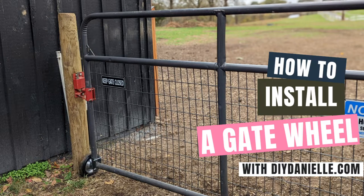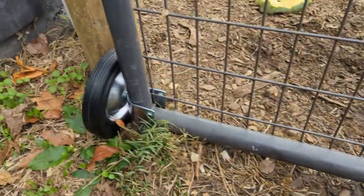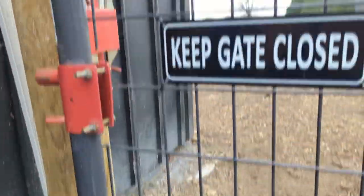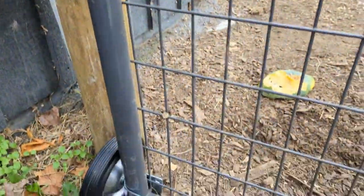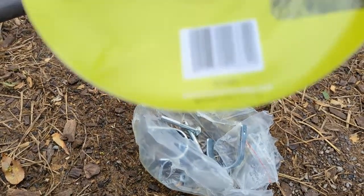It's Danielle and today we're going to install a wheel on my gate. I'm going to talk about how to put a wheel on a gate. We have the wire mesh gates because we have goats as well as horses and sheep, and they will get through if we're not careful.